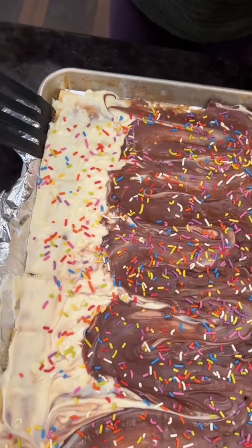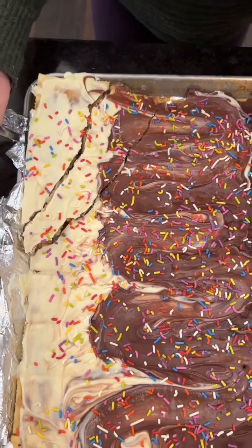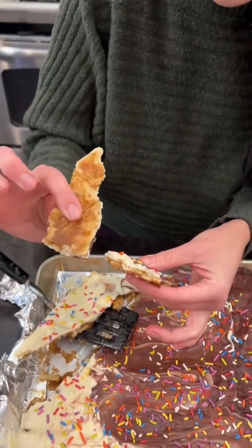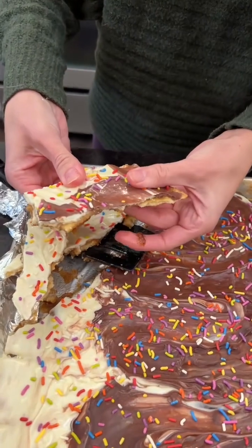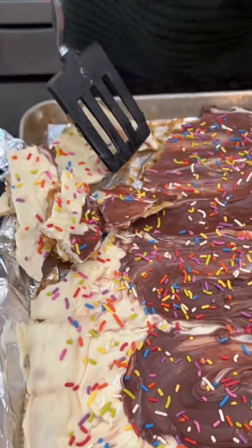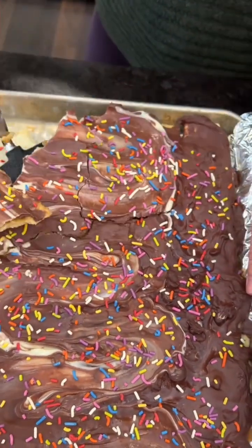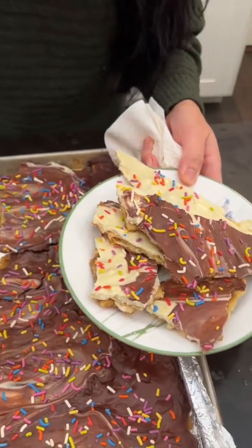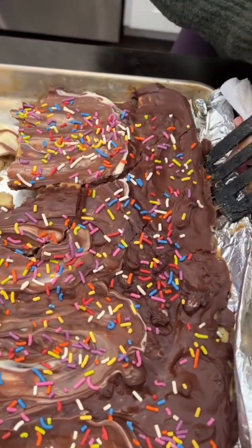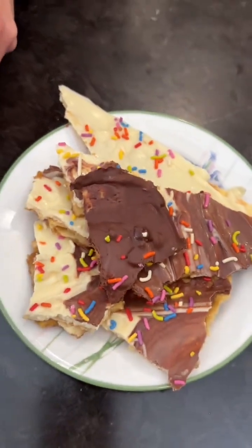We're just going to sneak in here with our spatula. This is what we want — we don't want it to be one big piece, we want it to come up into pieces, because this is toffee. Wow, look at that! Toffee recipes can be super daunting, but this is so easy. Sweet and salty — just like that. We're plating some pieces here, and look at that dark chocolate layer — just snaps right apart. Beautiful, it's so pretty.